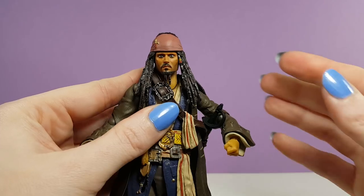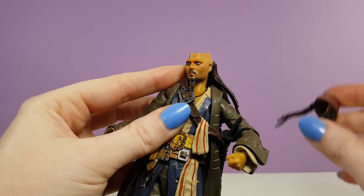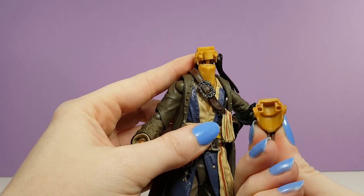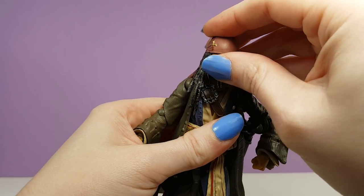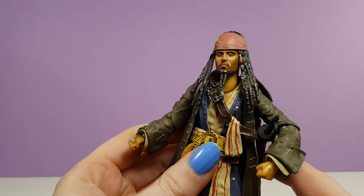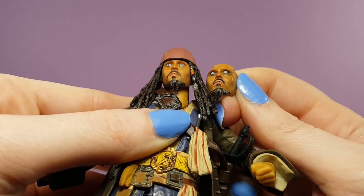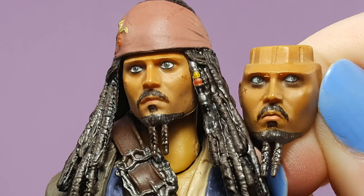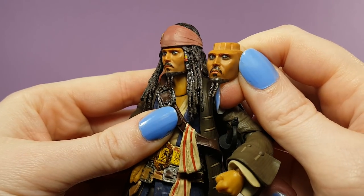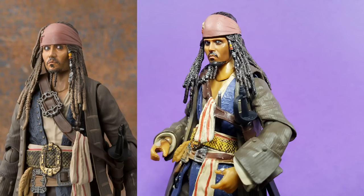Jack also comes with a second faceplate. It's easy to swap out the faces — you start by pulling off his bandana, then the face will slide right off the pegs. Attach the second face and secure it by putting the bandana back on. Another issue with my particular figure is the printing on his second face is off. You can see the eyes on the face with the side-glancing eyes are printed up much higher, approaching his eyebrow. While the second face on the authentic version has a surprised or startled expression, this misprint on the bootleg makes Jack look far more sinister.